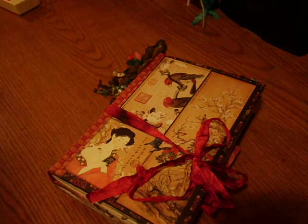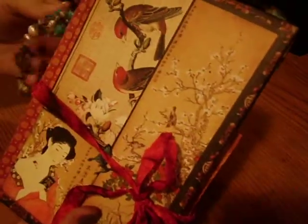Hey everyone, it's Marina. I wanted to do a quick flip through of my newest journal. I used the Graphic 45 Birdsong paper pad, and it's just some hand-dyed Coptic binding.